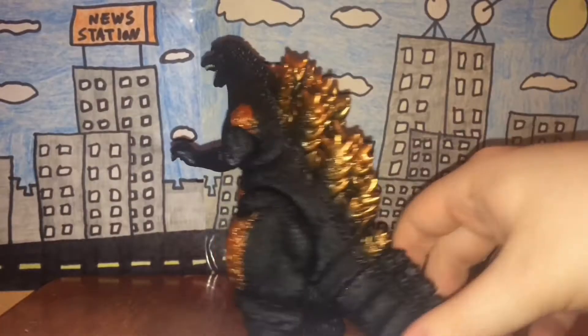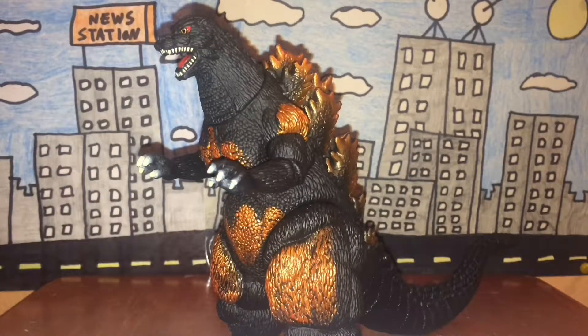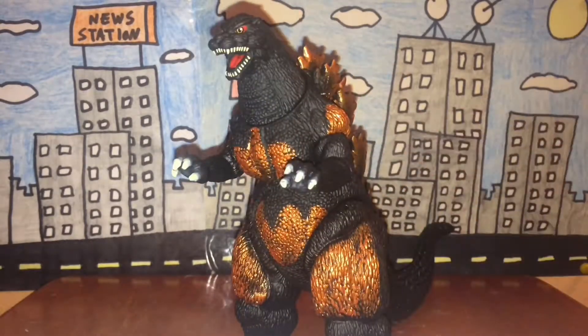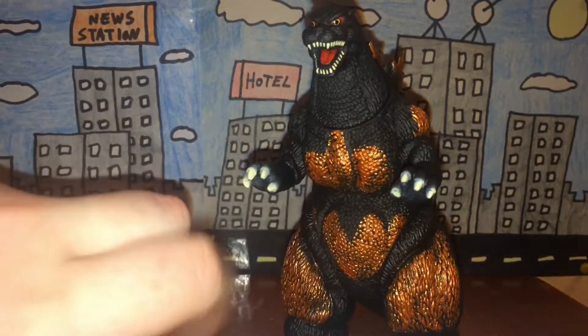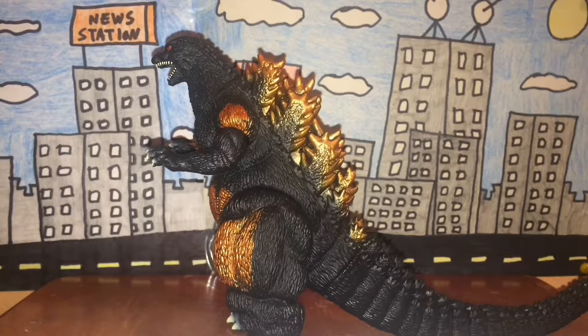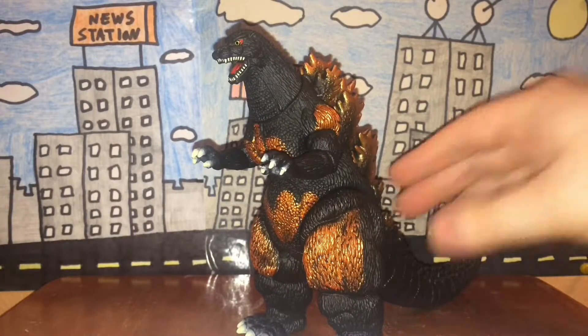The previous Bandai Burning Godzilla figure didn't have metallic orange — it had a reddish orange color which looked slightly more accurate, but there was barely any of it on the figure. The Burning Godzilla figure by Bandai Creations has the best paint job, although that's Bandai Creations, not Bandai Japan. The paint job on this one is still pretty damn accurate.